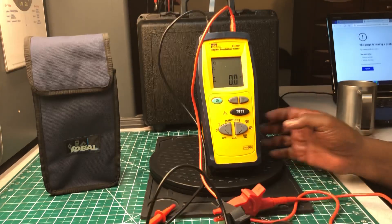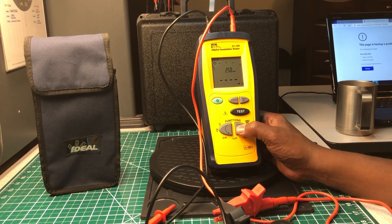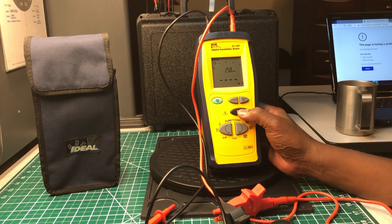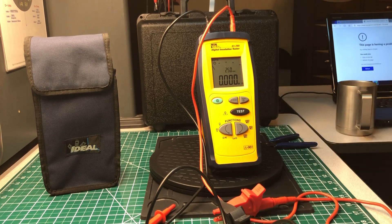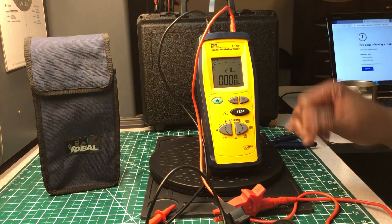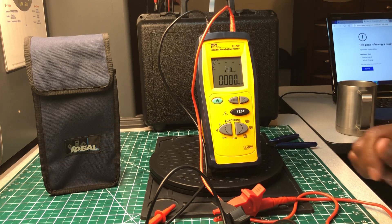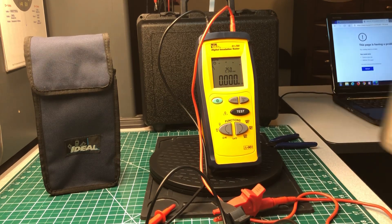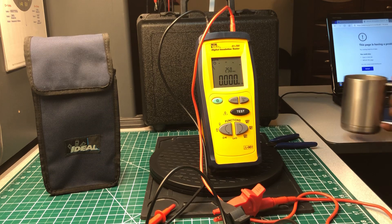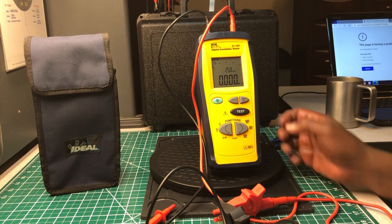Let me zero it out, put it on 250 volt test mode to give you an idea what it does. There we go — zero megaohms. It has auto shut-off; it saves the reading for a few seconds and then the display reading will disappear.